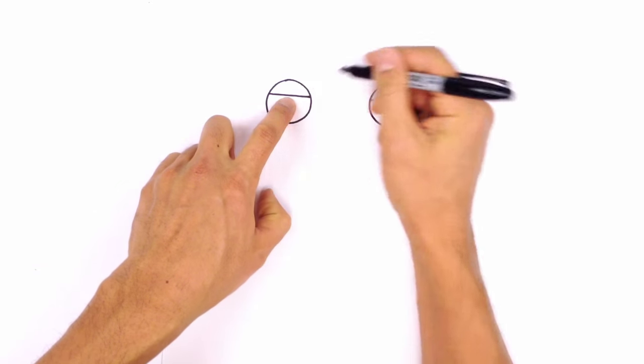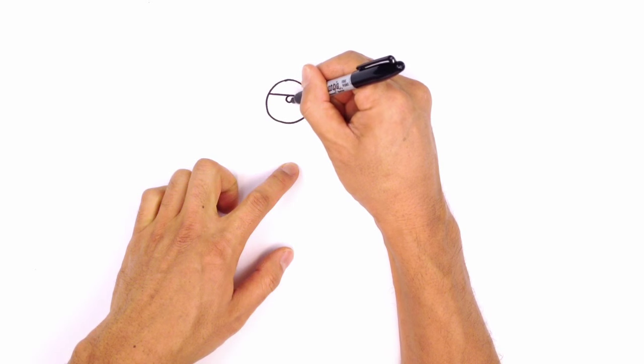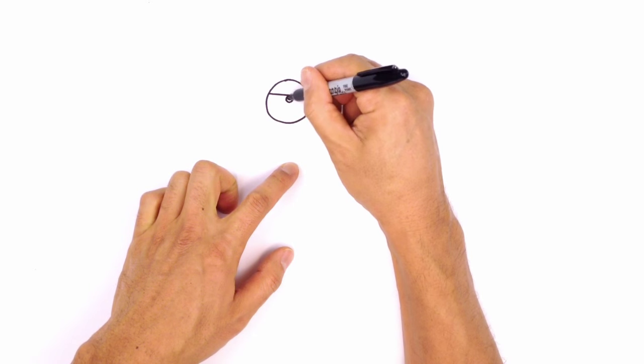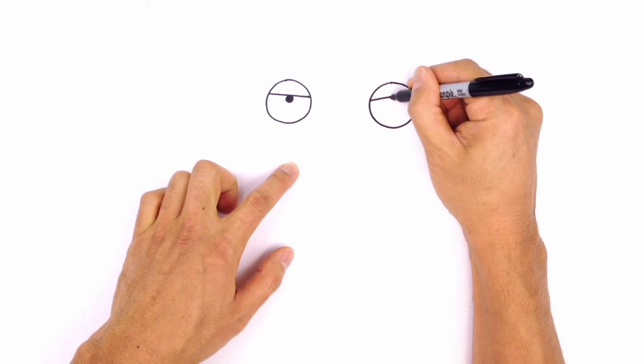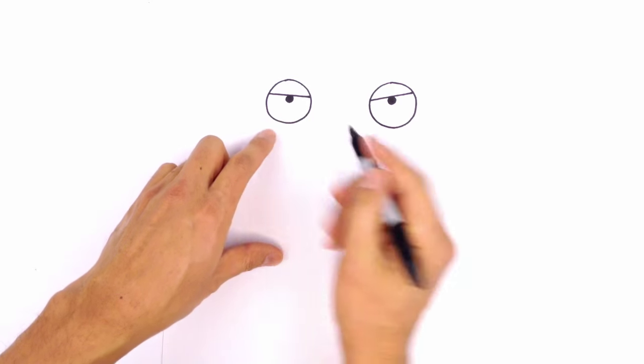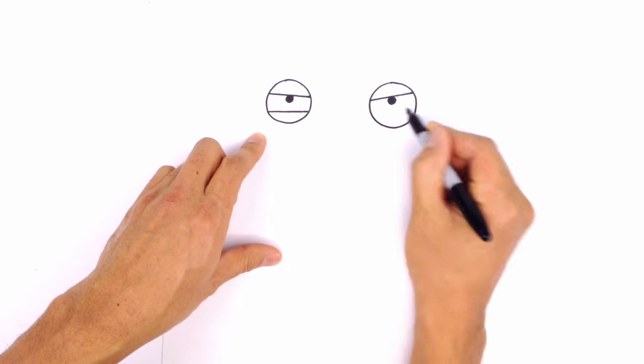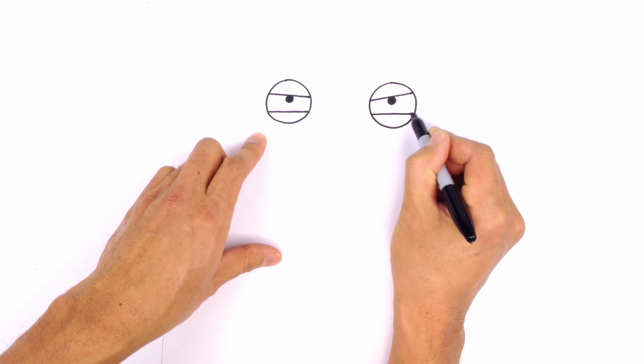Let's draw the pupils. The pupils just sit on the top, just below the upper eyelid. We're going to draw a circle on the left and fill that in black, and we'll draw one more on the right and fill that in black. The bottom eyelids actually come up on the face, so right up here I'm just going to draw a straight line across the bottoms.